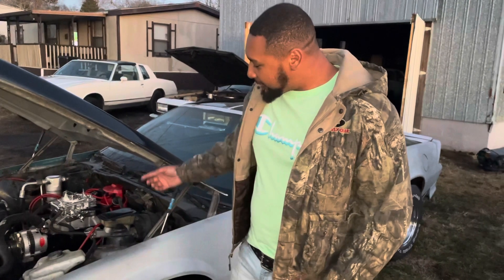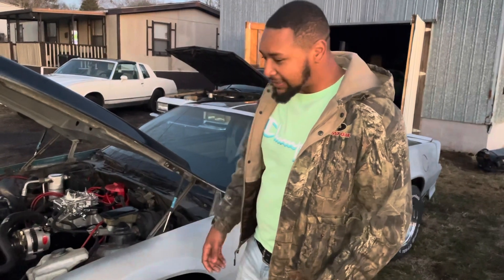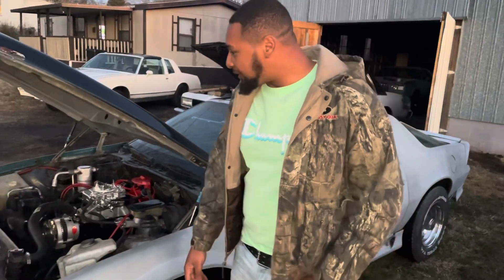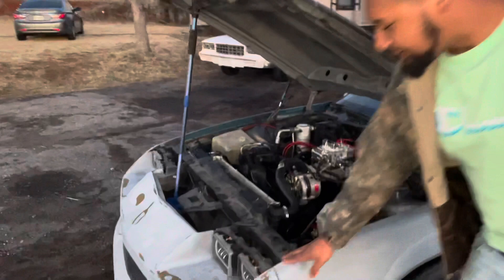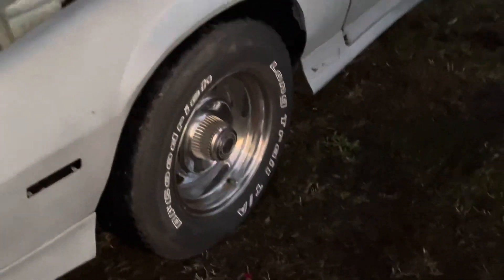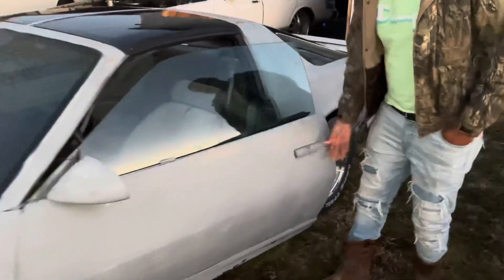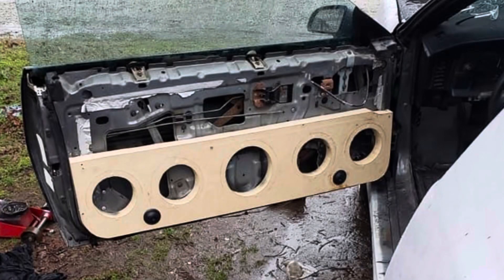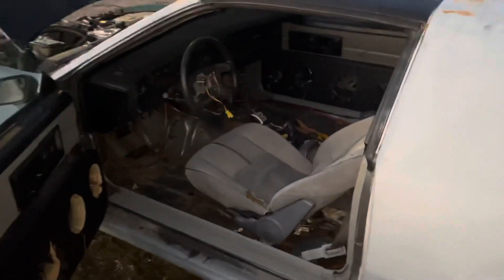I put a motor in last year and it started acting up — it still runs though. I put this hood on it, got some LED headlights in it, got some rallies on it — 15-inch mic rallies. I started on some doors, put some doors in it. Inside ain't done yet, but I got the doors done and got the exhaust done.